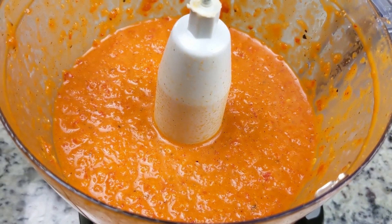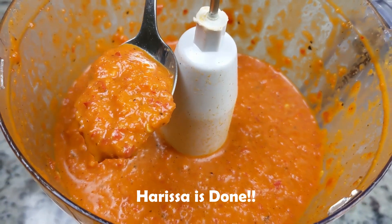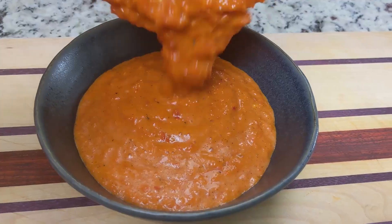Oh man, I just want to scoop some pita bread in this right now. This is just perfect. Our harissa is done. Let's transfer it to our favorite bowl and dig in.